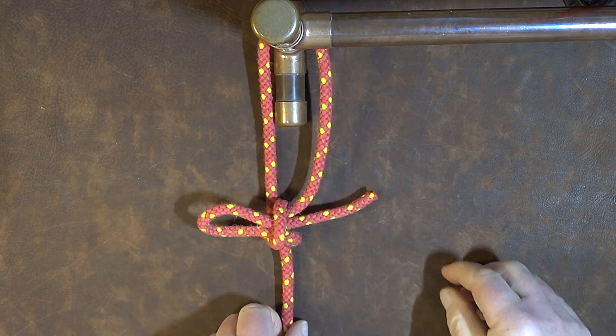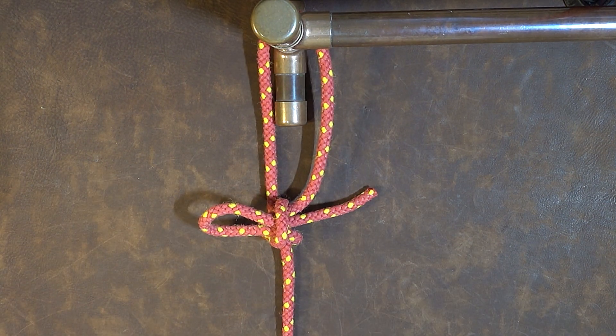And there we have it, one imitation slipped bowline.